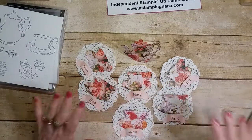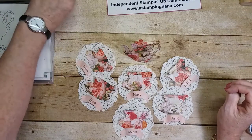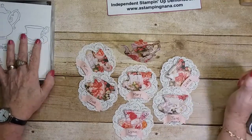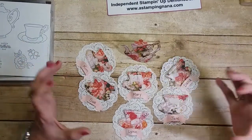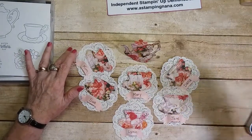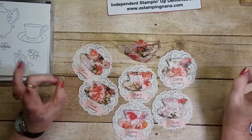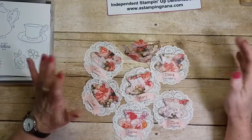I remember when I moved to Florida, my neighbor had never had an English tea before — with the teapot, cups, saucers, and everything. One neighbor is American and the other is an English friend of mine who lives four doors away. I invited them up for a cup of tea and I wish I'd had this stamp set back then — that would have been pretty cool!